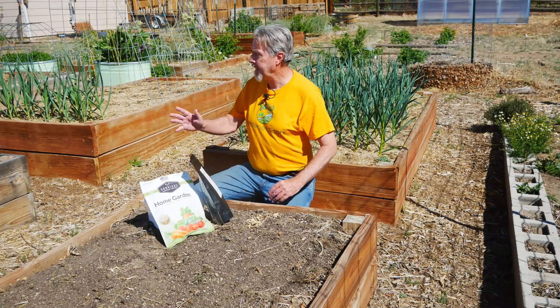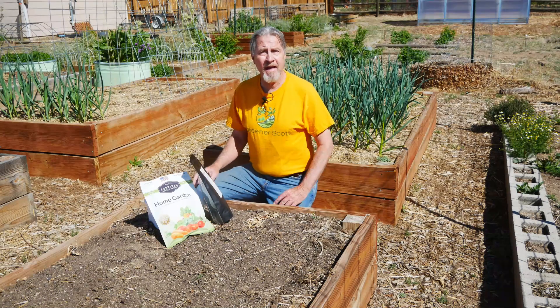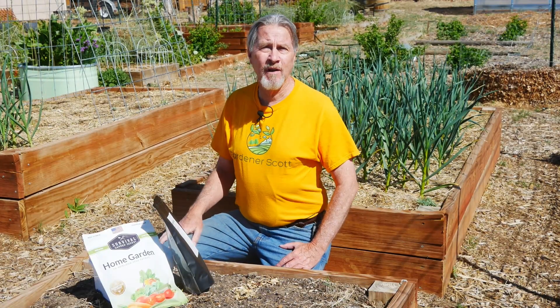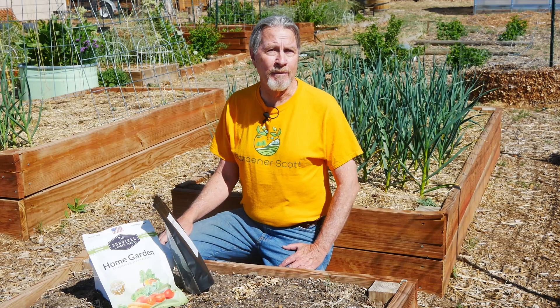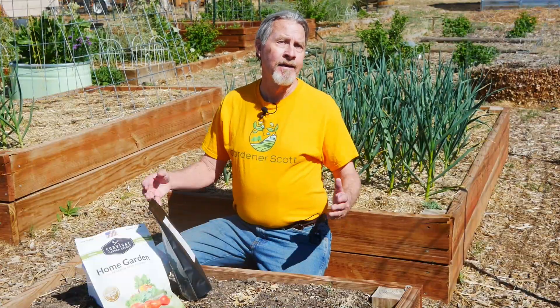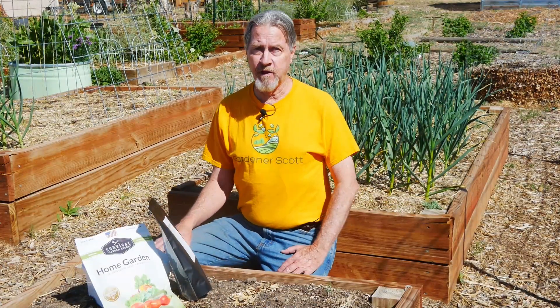I'm Gardener Scott, and in this bed and my other vegetable garden beds, I'll be growing food crops this year. I've been gardening for more than three decades, so I don't call it a survival garden — I just call it my vegetable garden. The term survival garden has really been in the news lately because a lot of people are starting to turn to that concept of growing their own food with the intent that they're going to feed themselves and their family. They'll survive on the food that they're growing.